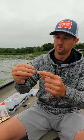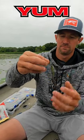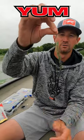Take your finesse worm, nose hook it, and you're set up and ready to go drop shotting.